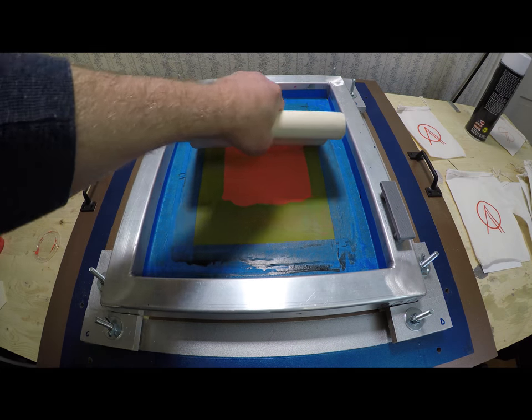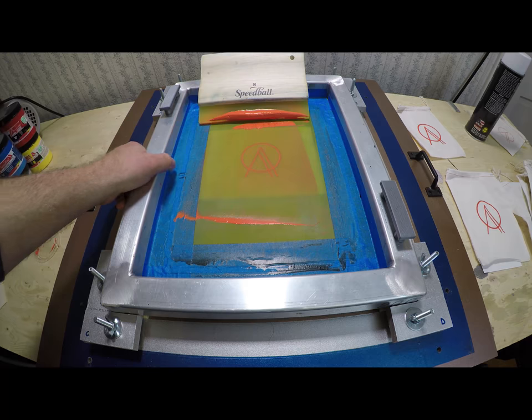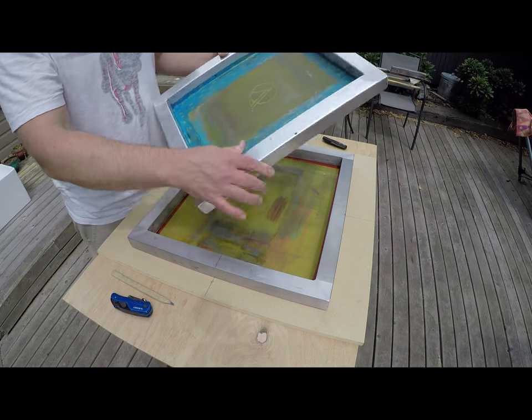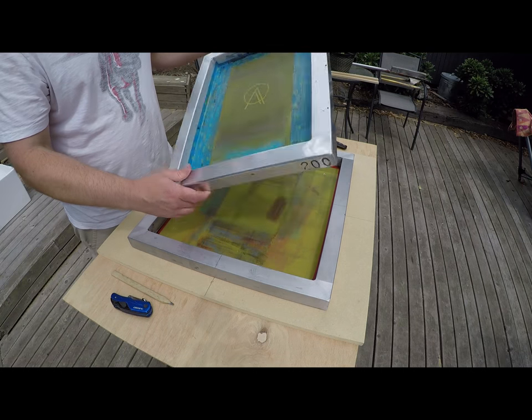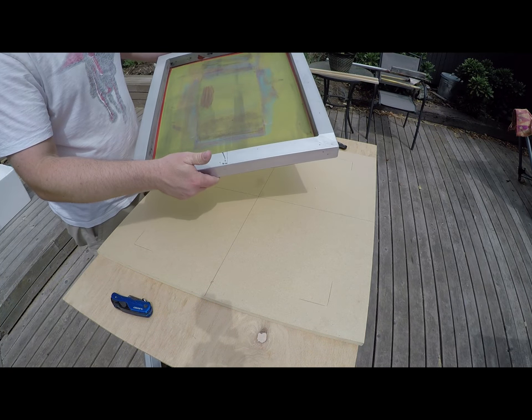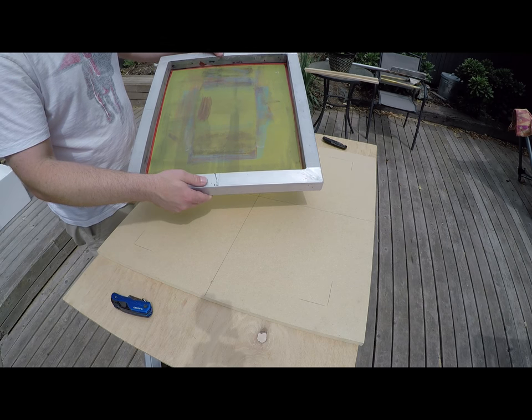I modeled this press around my two most commonly used frame sizes. The small screen is 14 by 17 on the outside and 11 by 14 on the inside. The large screen is 18 by 20 on the outside and 15 by 17 on the inside.